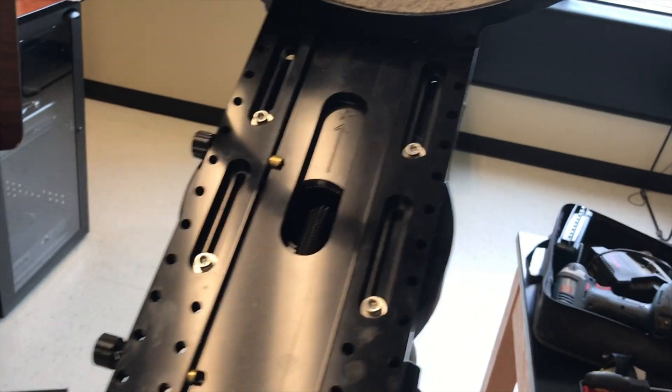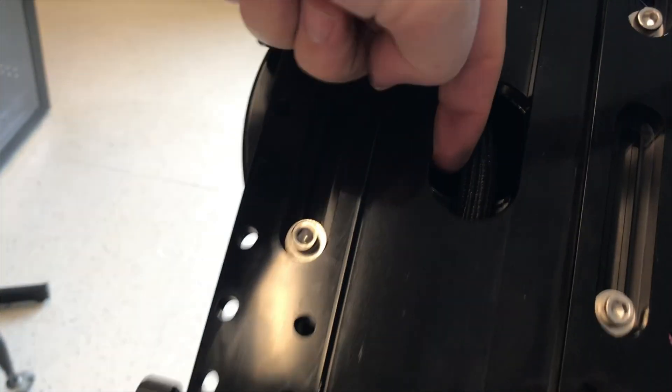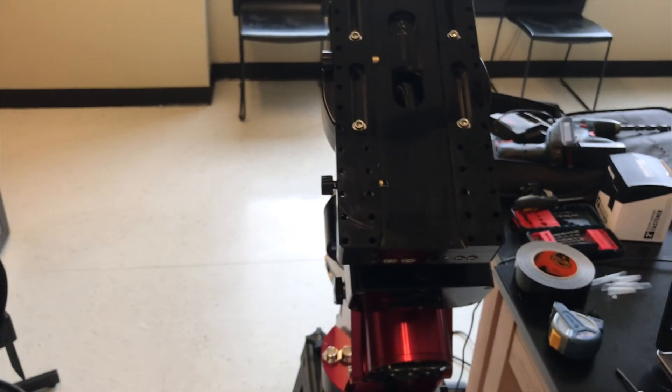I tried to turn the Versa plate around, but being new at this I've realized you can't — there is a channel that runs under here for this cable, and you can probably see it right there. Right inside here there is a channel cut into the metal, and that channel would be right here, so there is no channel on the other side for this cable. You can't take the Versa plate and mount it backwards.